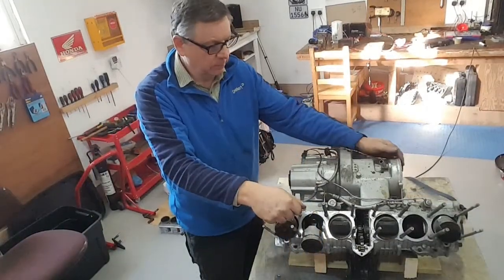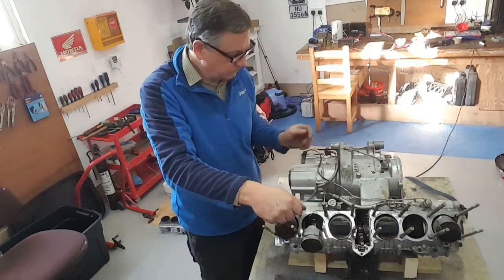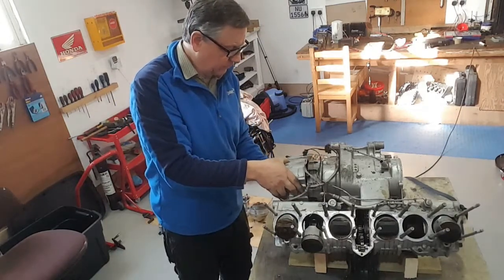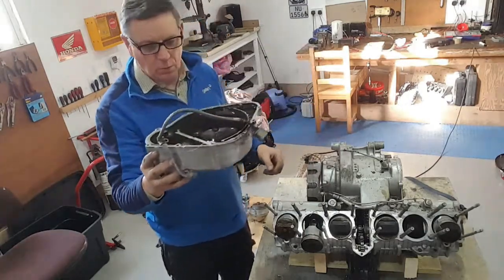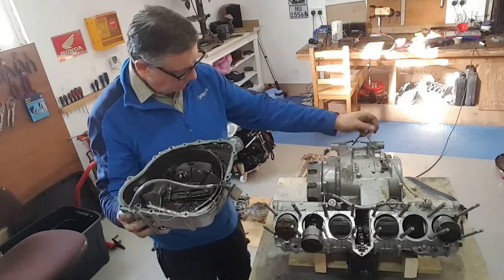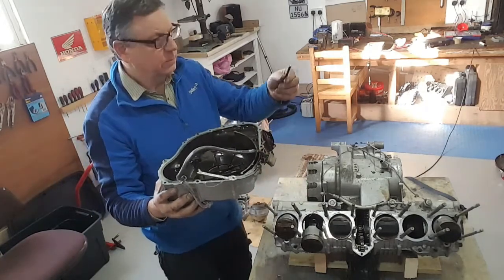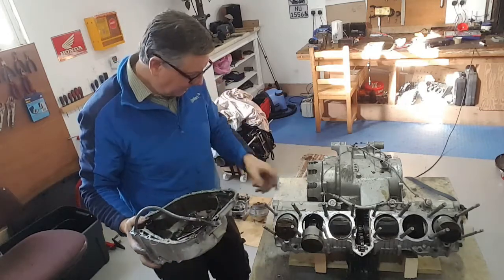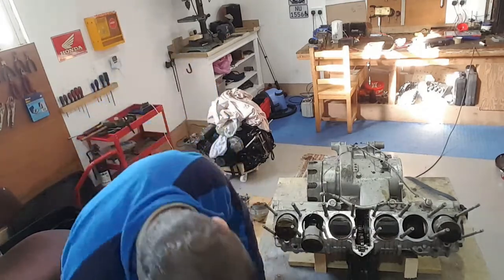I've removed the alternator now. I've just removed the starter motor - two bolts - and now I'm going to remove the clutch. I've removed all the bolts and I'm just about to pull this off and have a look inside. There's more RTV - surprise, surprise. So now I'm going to work towards pulling this clutch apart and we'll see how we get on from there. I'll get my 10mm nut spinner and start pulling this clutch off - six bolts holding on the spring tensioner.